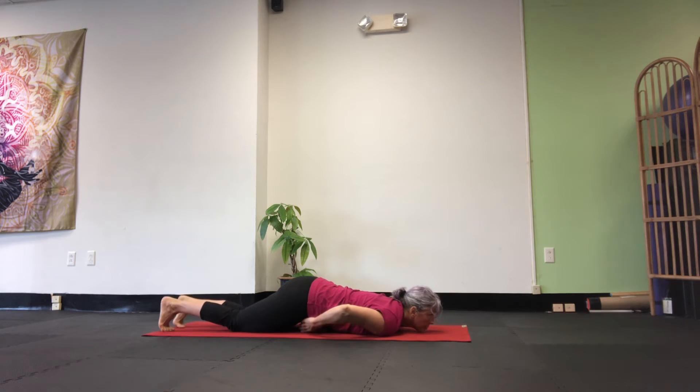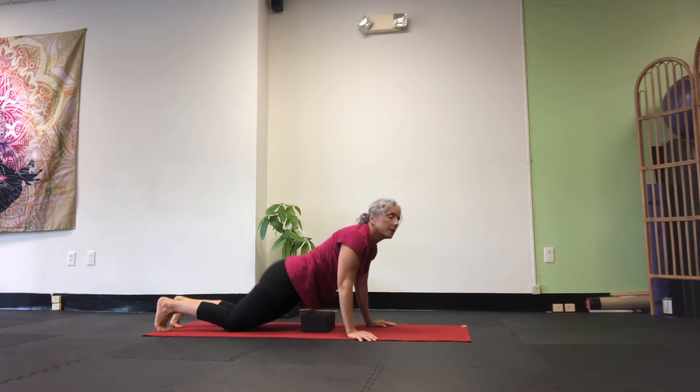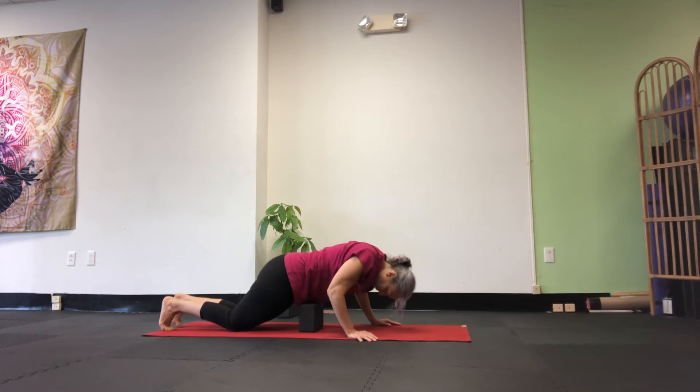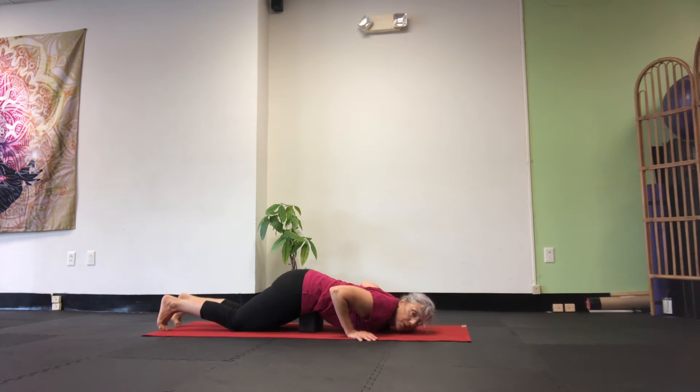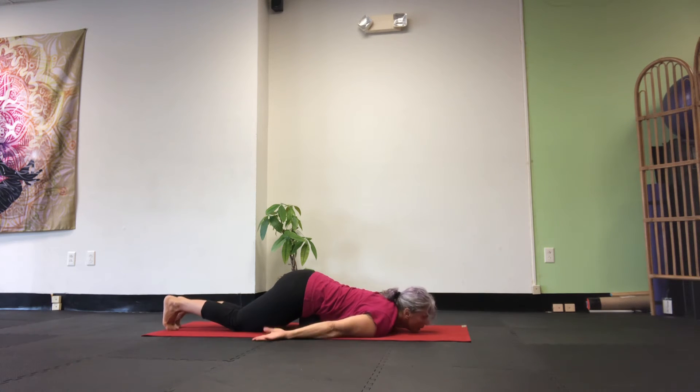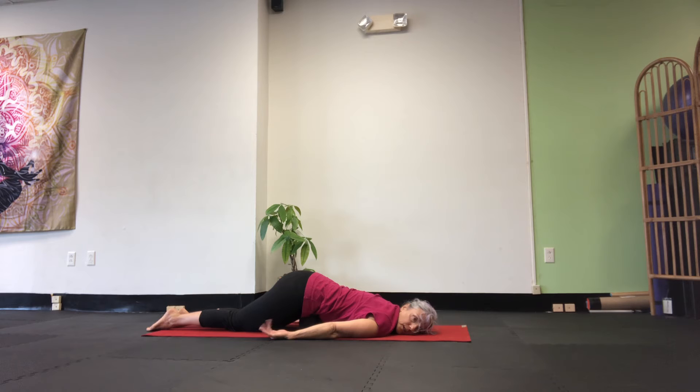If the stretch isn't strong enough, I'm going to show you — if you feel like you're not getting a big enough stretch, you can come up here. You want this right above your ASIS, which is your hip bones. I know it looks like puppy pose. Nice.